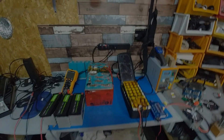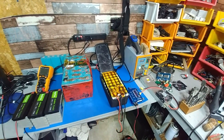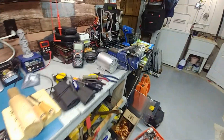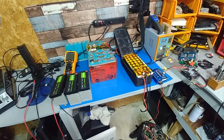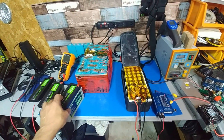Hey guys, sorry I haven't done an update on my vlog — I've been busy. This month will be about batteries. I'm still working on figuring out how to use the motor, but I'm having a battery issue that has to be addressed. I can't leave it because of my supply — I don't know how long these batteries are going to last.